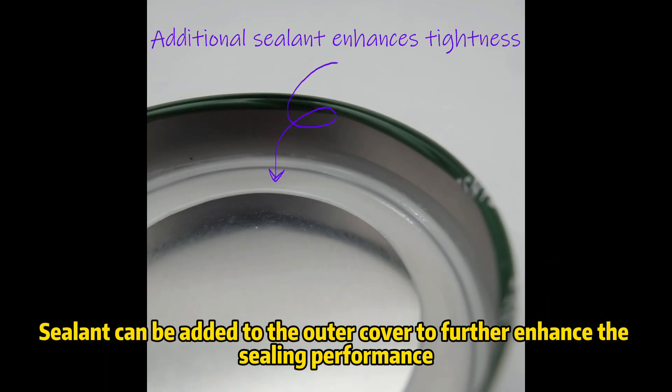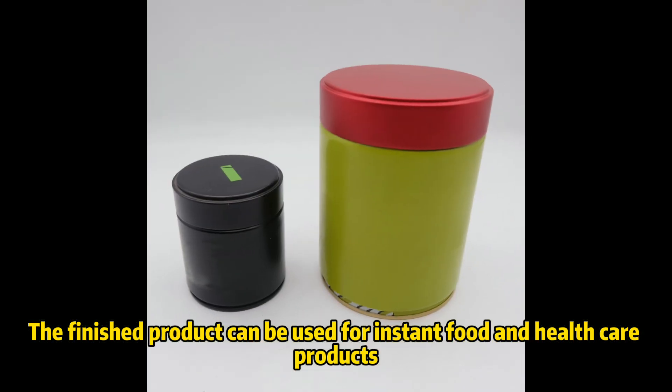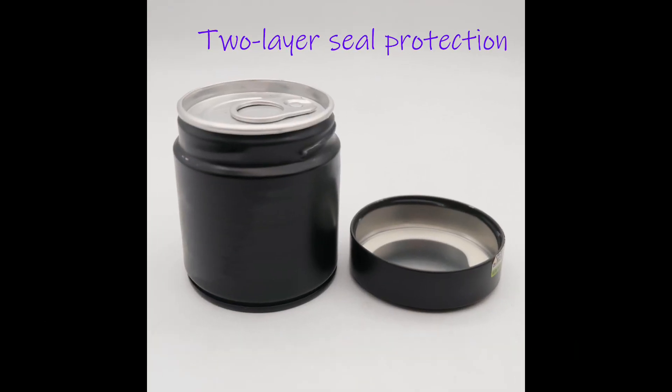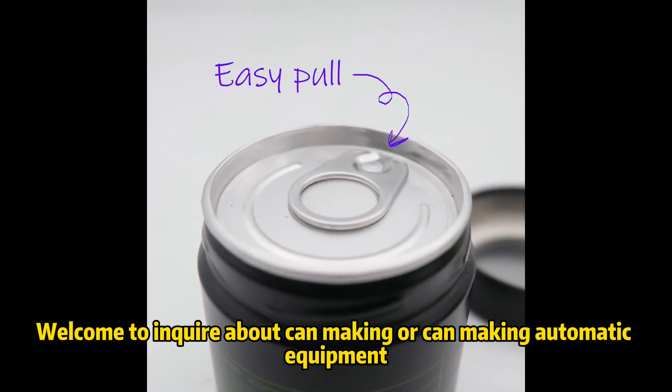Sealant can be added to the outer cover to further enhance the sealing performance. The finished product can be used for instant food, health care products, and products that require airtight packaging such as cosmetics. Welcome to inquire about cam making or cam making automatic equipment.